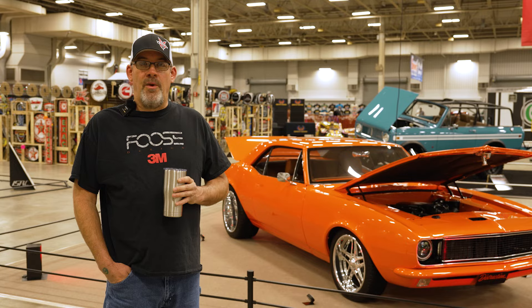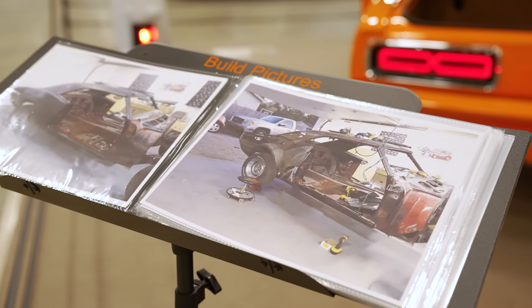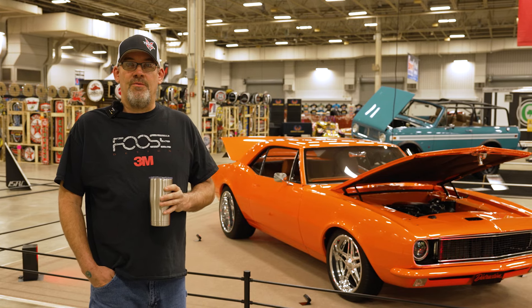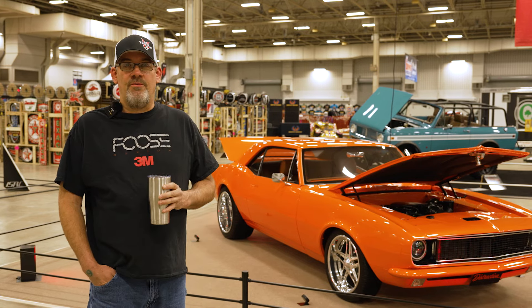The bodywork — replacing the panels and the body work. I started with a solid California car, but if I found a patch in it, I didn't want patches, I wanted full panels, so I just replaced them. That's why every panel is replaced on the car. If I found a small patch, I just replaced it.